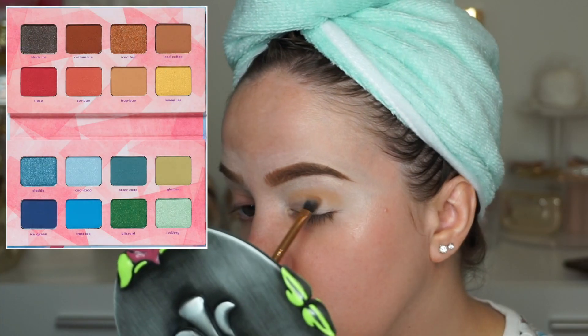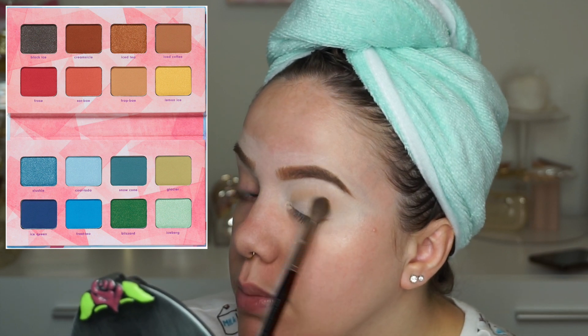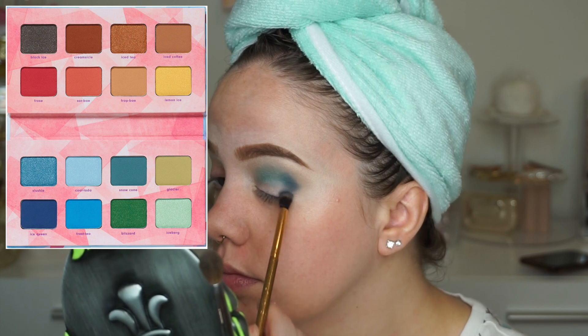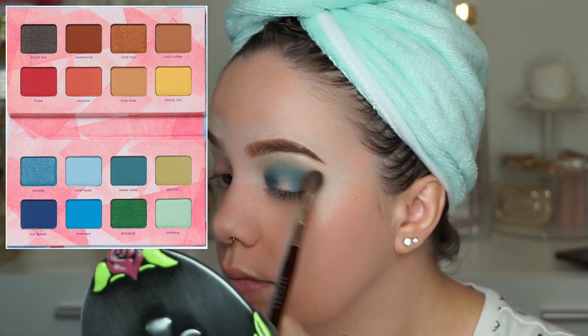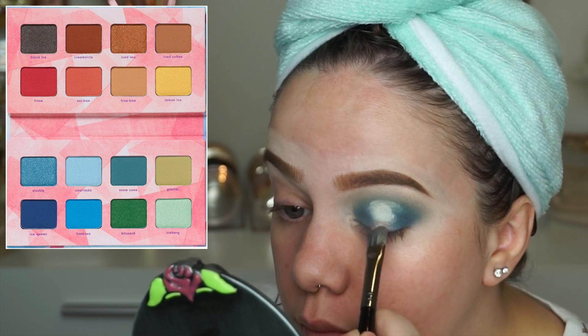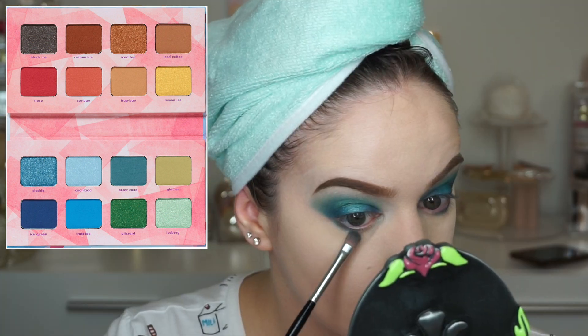With this palette I first dipped into Fret Bay and used it as a transition color. I then used Frosted, Snow Cone, Blizzard, Iceberg, Glacier, and Ice Queen. I was able to use most of the colors in this palette, and I also used Lemon Ice in the corner of my eye, so I was able to come up with a really beautiful look.